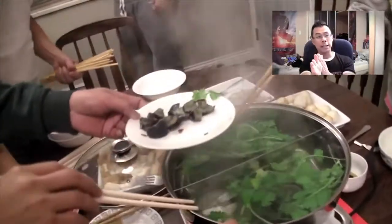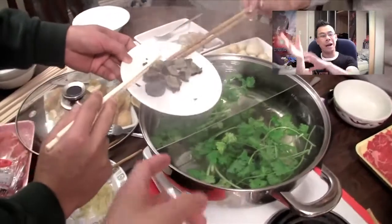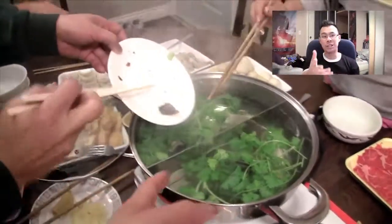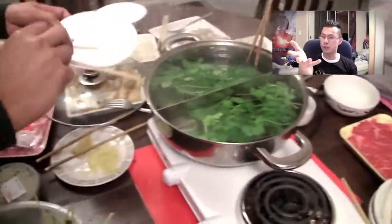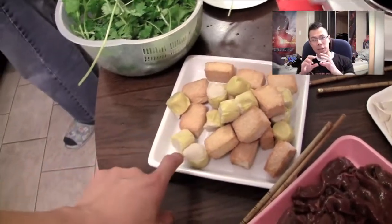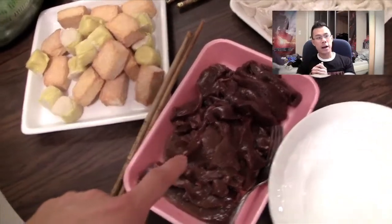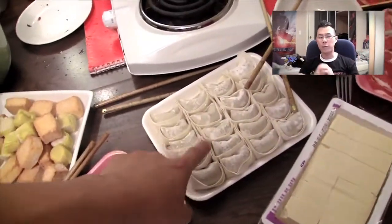Here we have the hot pot. As you can see, the pot is divided in two sides but we only have one type of soup. Normally you'd have a spicy side and a regular side which isn't spicy. As you can see, it already has a lot of parsley and we just put some century egg in there — that's preserved duck egg. What I'm pointing at right now is these types of tofu fish cakes. That's pork liver, and those are dumplings. We just put those in.